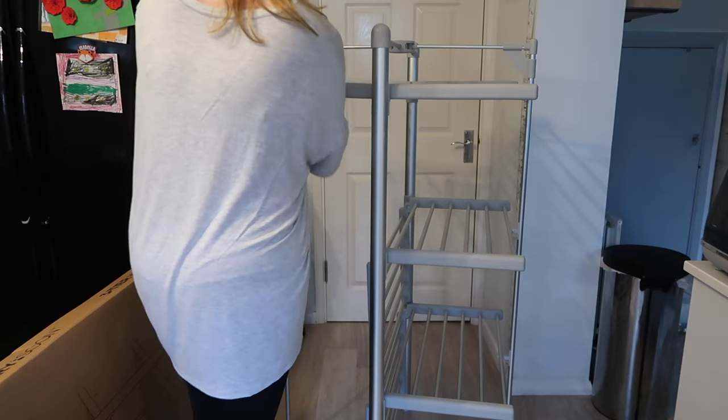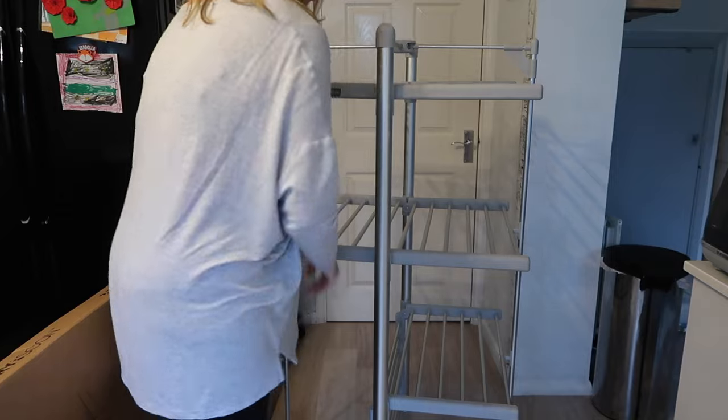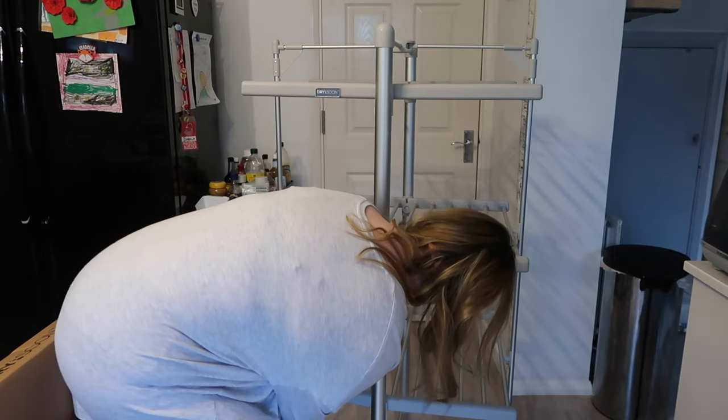Finally, I decided to bite the bullet and invest in one. I went for one of Lakeland's Dry Soon heated airers — the three-tier heated airer. So this one is somewhere in the middle of the range. There are three different heated airers available.